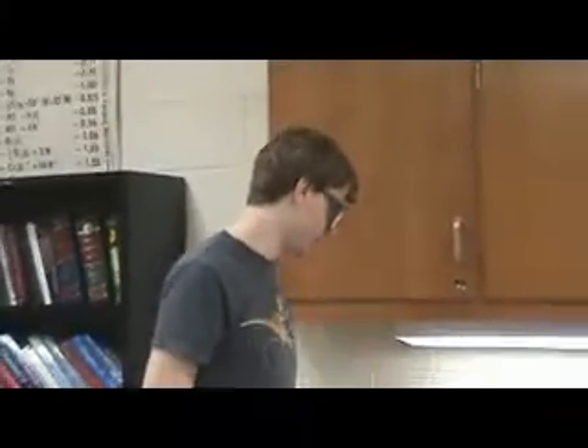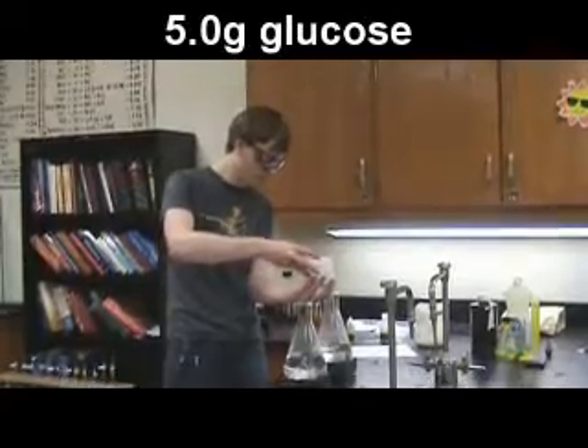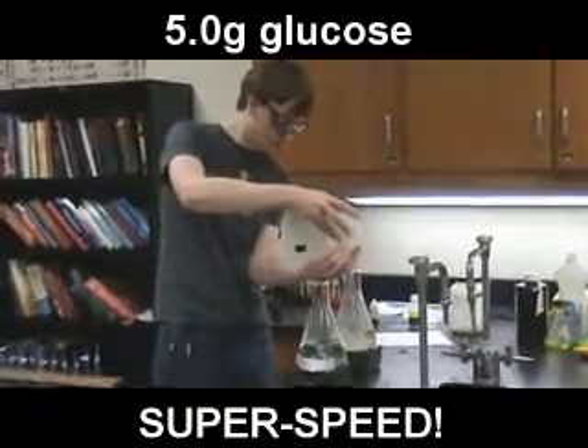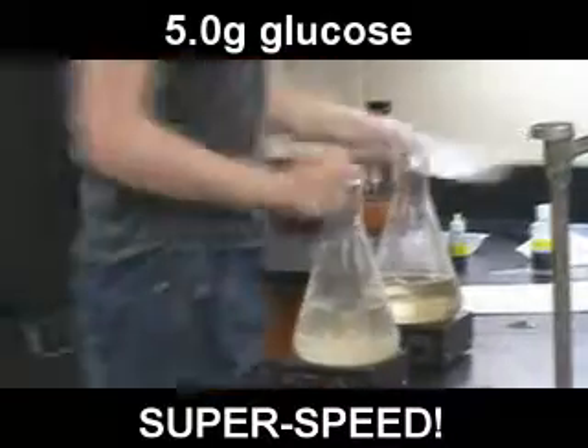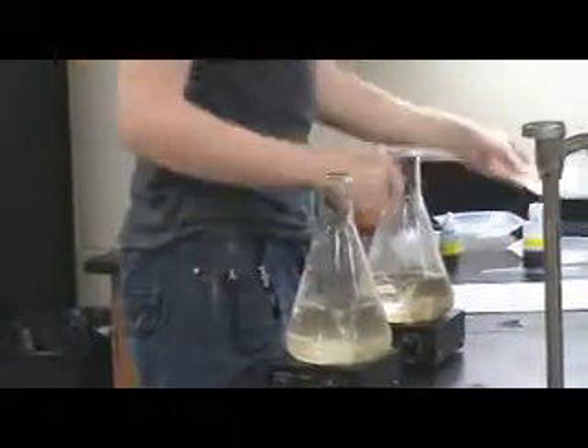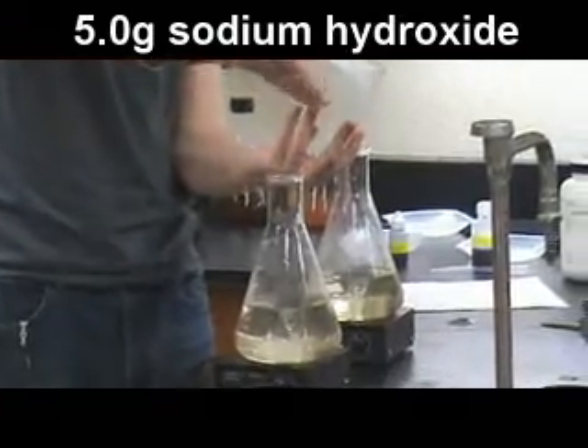The blue bottle oscillating color change reaction. We're going to add 5 grams of sodium — now we're going to add 5 grams of sodium hydroxide solid to each of these.